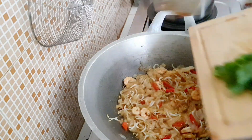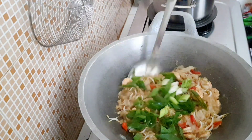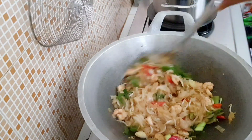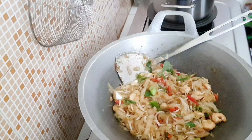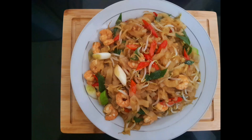Jangan lupa dicicipin rasanya ya Mambun. Nah masukkan daun bawangnya. Sepertinya udah mulai matang ya Mambun. Nah ini dia, kuitio goreng udang versi menu dapurku.